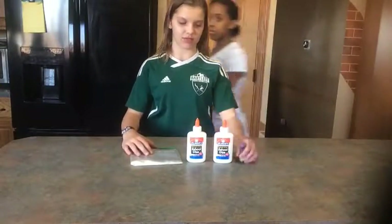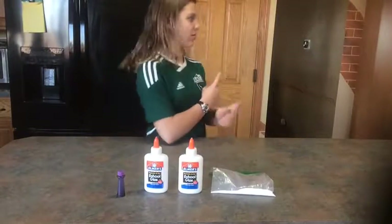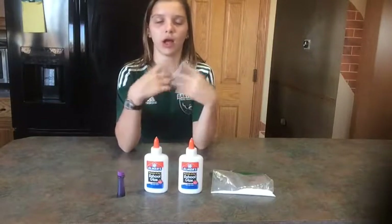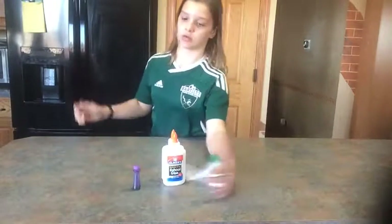All you're going to need for slime is food coloring, glue, and borax. I got glue, I got food coloring, and I got borax, so let's just see how it works.